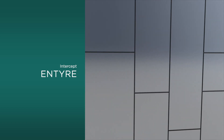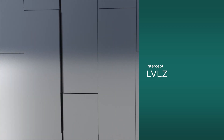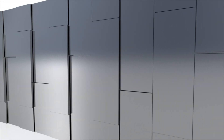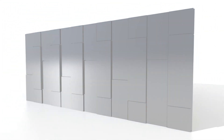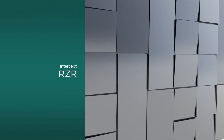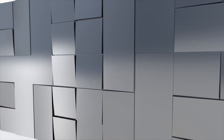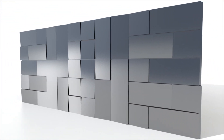Intercept Entire panels produce a beautifully smooth and flat wall surface. Intercept Levels panels allow a designer to vary panel depths across a surface, creating a wall with varying levels. Intercept Razor panels allow the designer to slope a panel's depth across the length or width of the panel, producing a highly dramatic and textured effect.